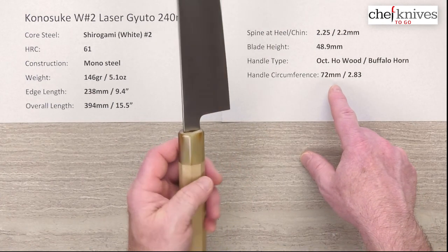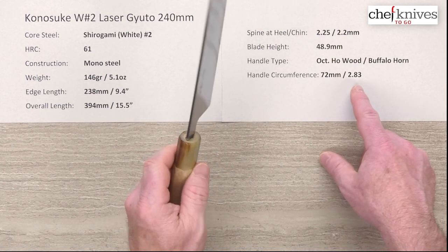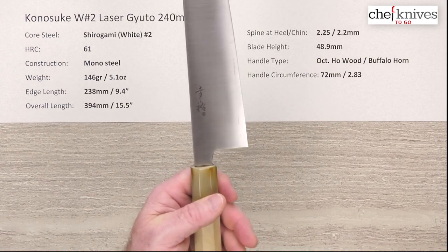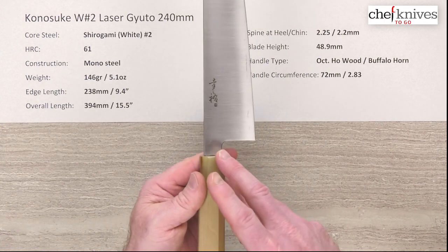This particular one is a little thinner handle than I've seen on a lot of them — about 72 millimeters in circumference, maybe even 71, a little under three inches. 76 to 75 millimeters is pretty standard, so this one's a little skinnier, and they tend to be on the long side as well.